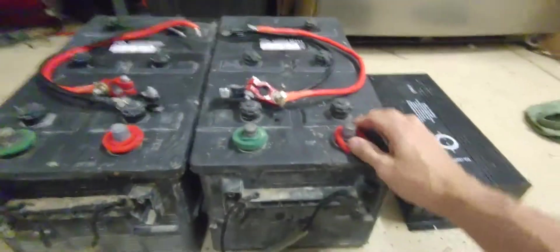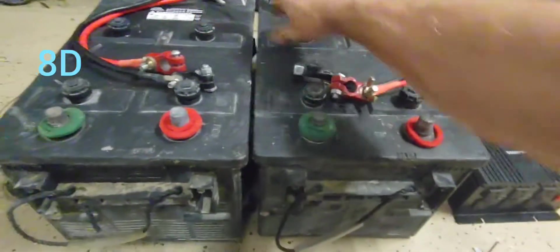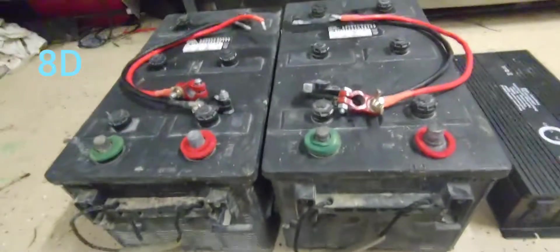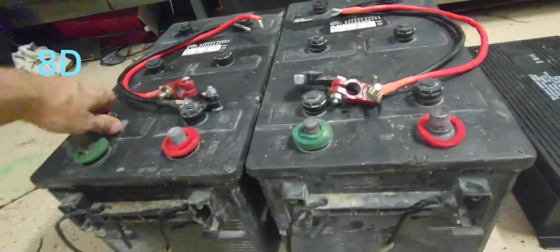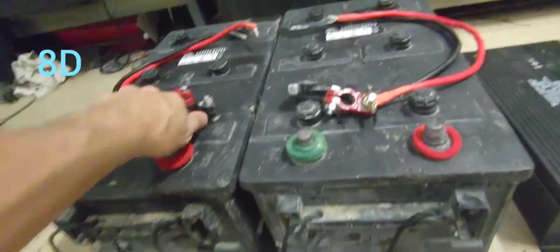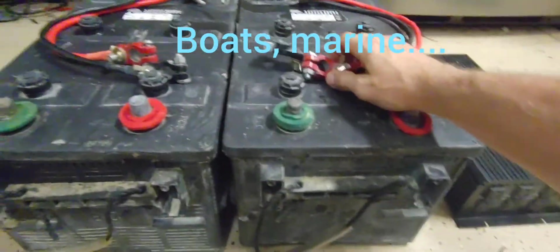Real quick before I probably get rid of these — I'm just going over these, which were supposedly 225 amp hour deep cycle batteries. I think actually these are more like giant starting batteries for train engines. So live and learn.